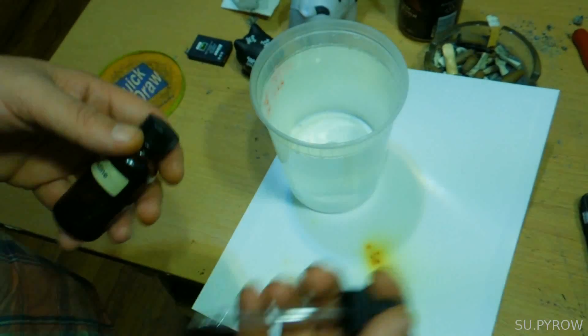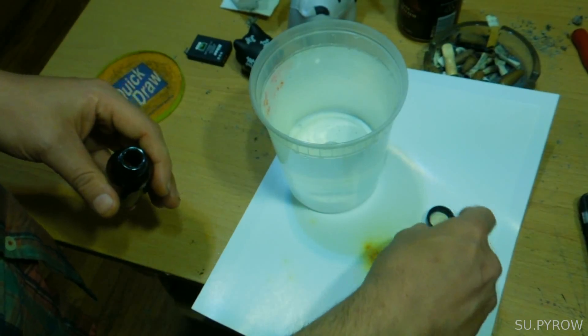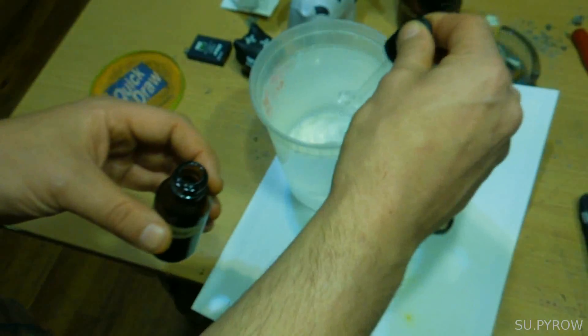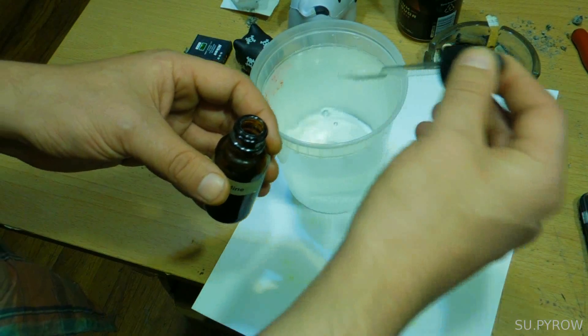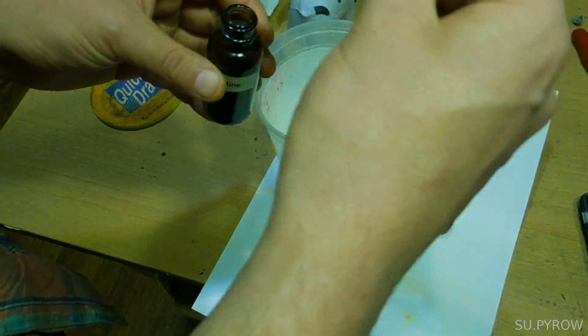I'm going to use a medicine dropper — you don't have to, but that's what I'm doing. I'm just going to fill this up. You don't have to use a medicine dropper, I'm just doing that to be a geek I guess. You fill this up.